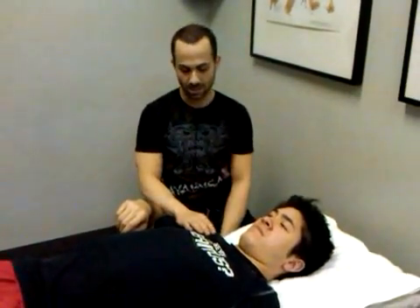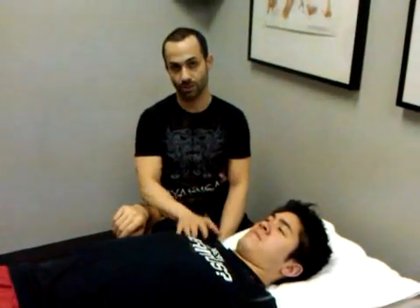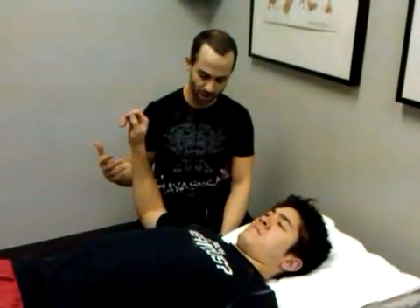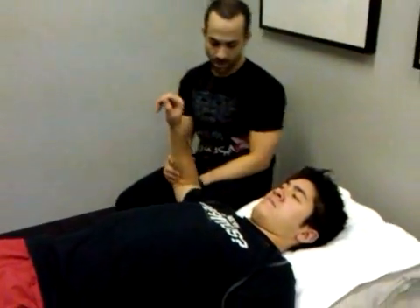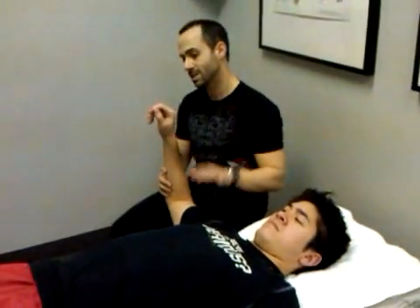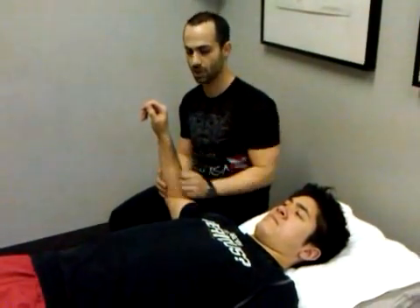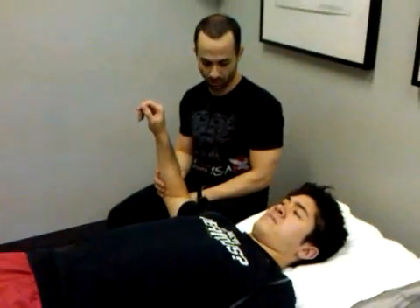What it does is it takes the glenohumeral joint to end range in internal rotation, thereby stretching the posterior capsule. The positioning is a little bit complicated, so we're going to move through it slowly. This exact same mobilization, or a small variation of it, can be used for hip capsular fibrosis as well, and maybe I'll post on that shortly.